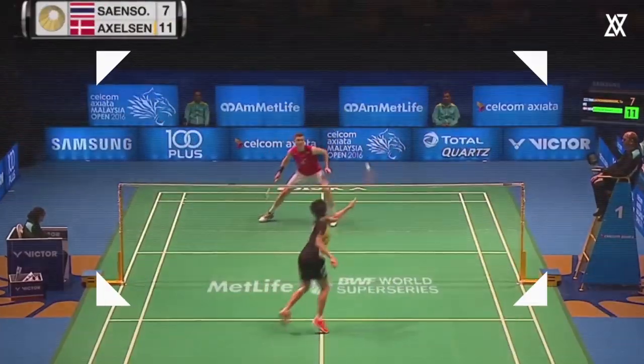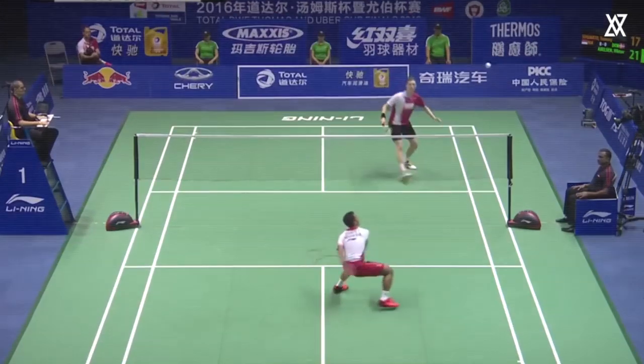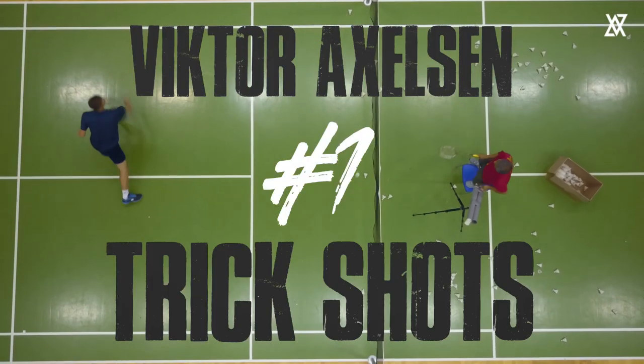Hello guys and welcome to my YouTube channel. It's no secret that I love doing trick shots and I think it's really important to have fun and to spend some time experimenting with different shots. Let's get started.